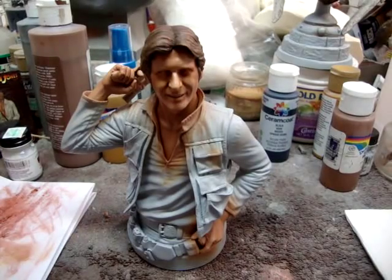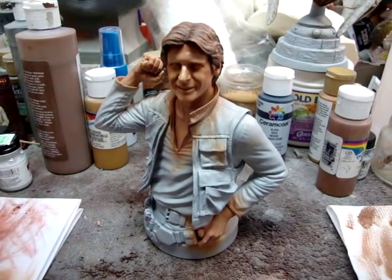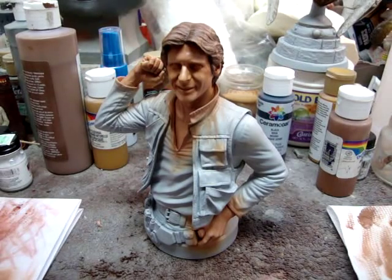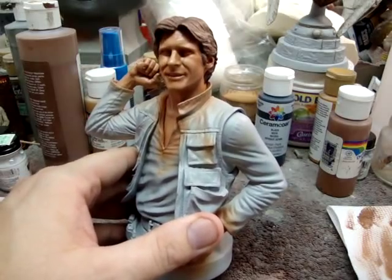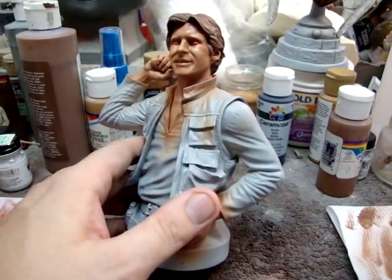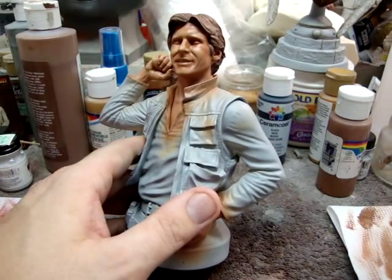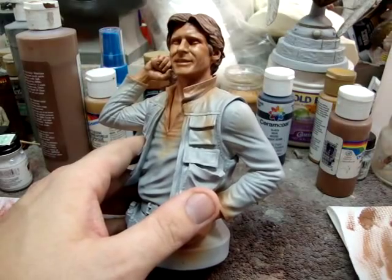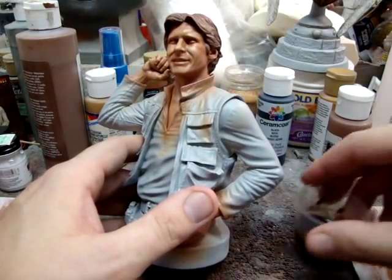This is part five of how to paint a resin bust. Now we're ready for our oil wash. Anytime that you are going to do a wash or use pastels, it's always good to dull coat the piece. So after I have dull coated it and let it dry, I have mixed an oil wash using turpenoid and artist oil.